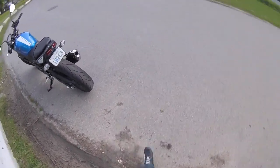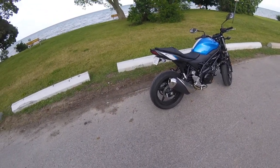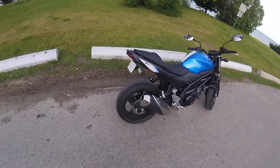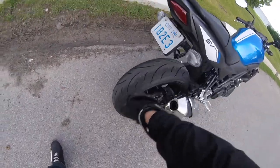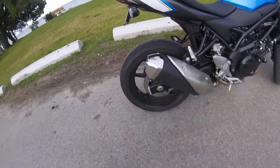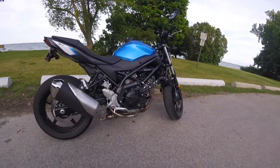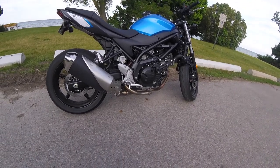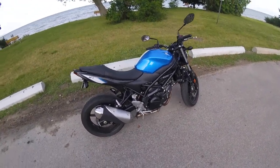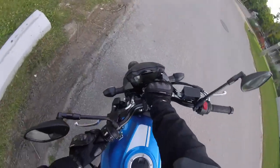The only mods I've done so far are the fender eliminator — specifically the Yoshimura tail tidy. It looks pretty good, it has an LED light in there, and it cleans up the rear end really nicely. The stock exhaust isn't very loud though — it needs to be upgraded.